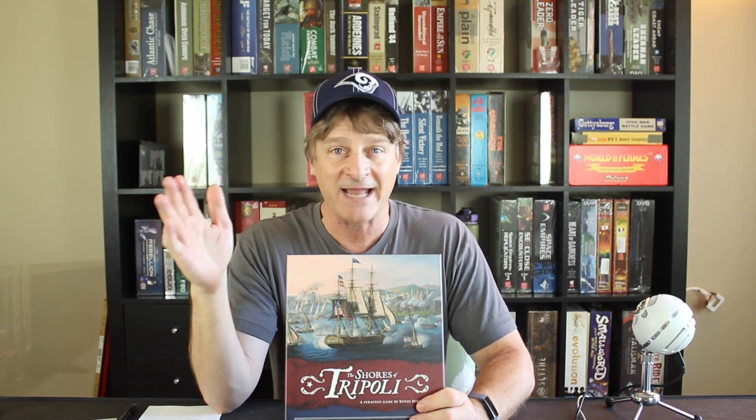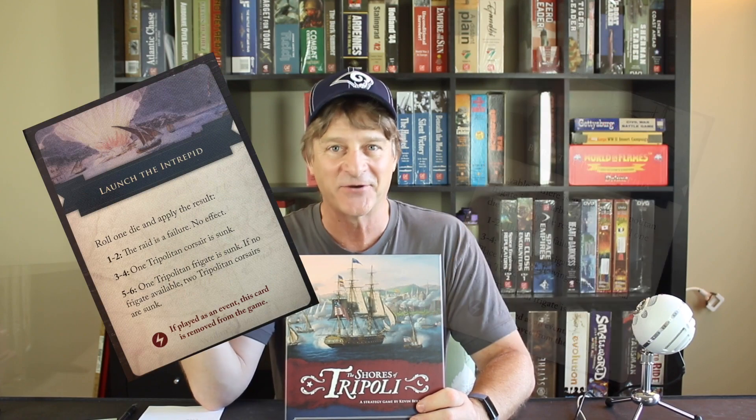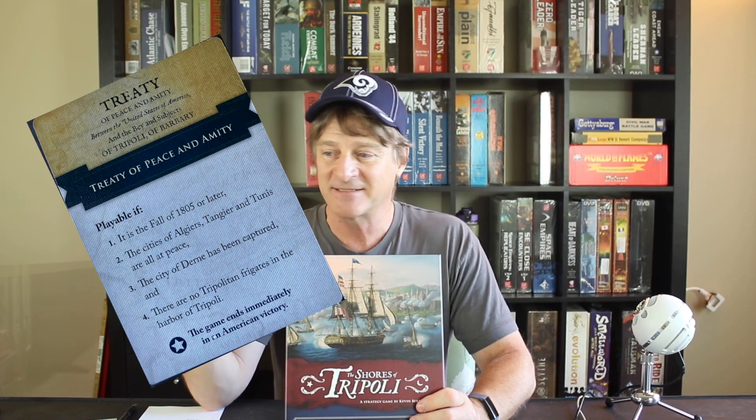I let him play as the Tripoli player because I think that role is easier for someone who hasn't played a lot of war games to wrap their heads around. The raiding mechanic has a lot of variety, but you're singularly focused on trying to raid successfully. We played for an hour and talked about the history — pulling up cards like Burn the Philadelphia, Launch the Intrepid, the Daring Stephen Decatur, the treaty they signed — which led to a side conversation about the history of the first Barbary War.